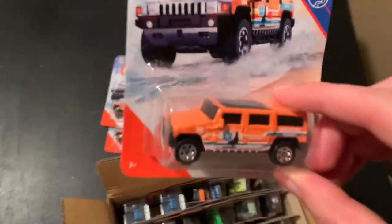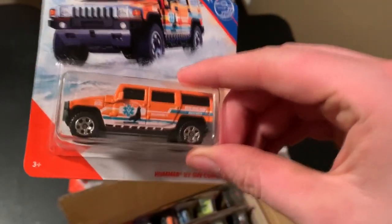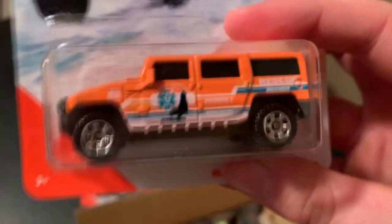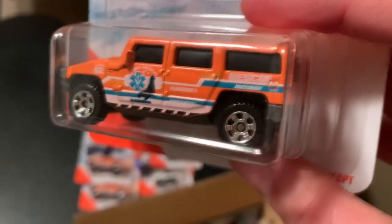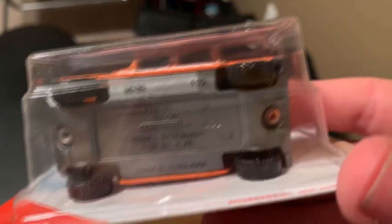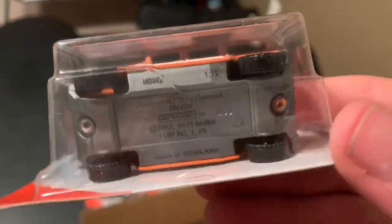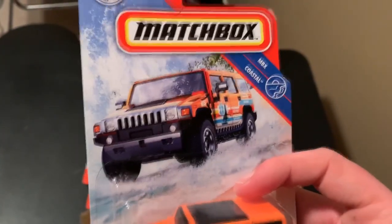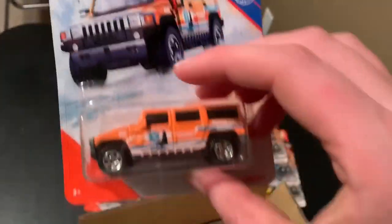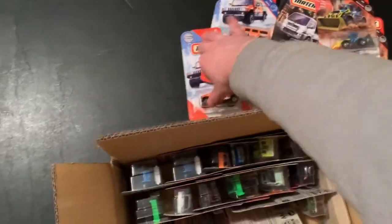Let's grab another three. We have three of the Hummer H2 SUV Concept. This is the Matchbox Coastal sub series. This one is pretty nice — I do like the orange color they used. Rescue Matchbox Marine. Very cool. This is Decode 39. Very nice artwork on this one. I like the ocean, the tropical. Here's the code for you guys. Three of those.